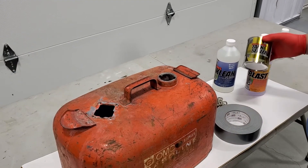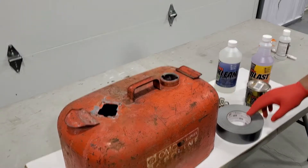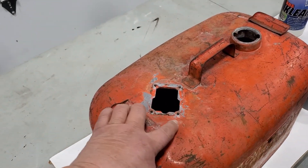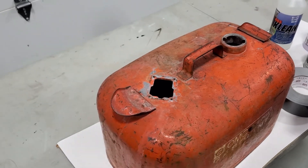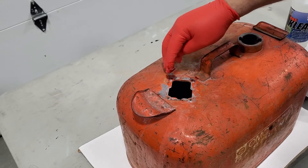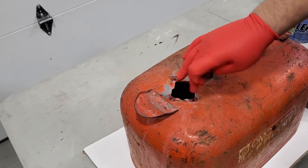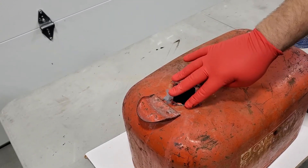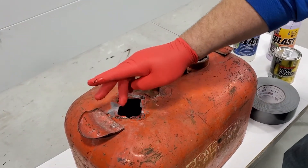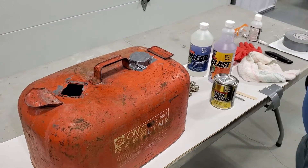Now we're ready to start the sealing process. The next step is to tape up all of the holes. We're filling these little threaded holes by putting a little bit of grease in there so that the tank sealer doesn't mess up the threads — if the sealer gets in there we'll have issues re-threading them. Then we'll take some duct tape and tape these two holes.